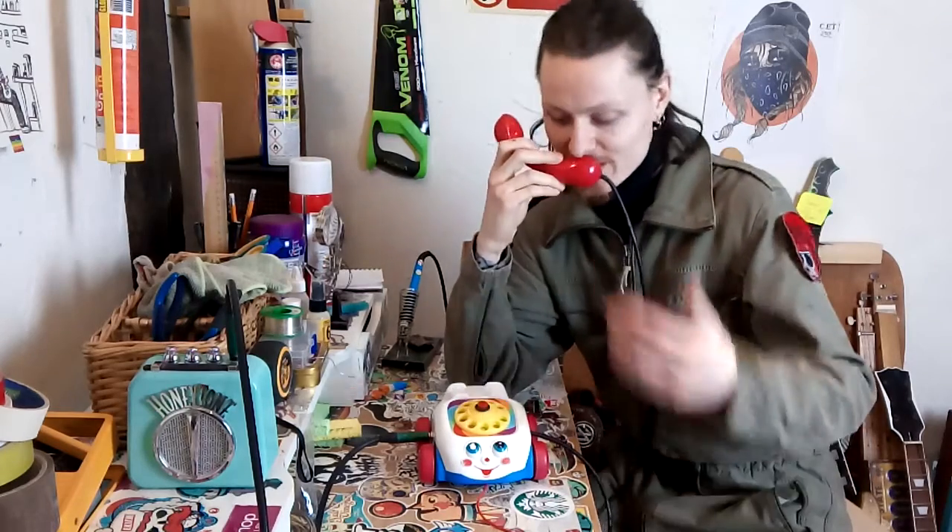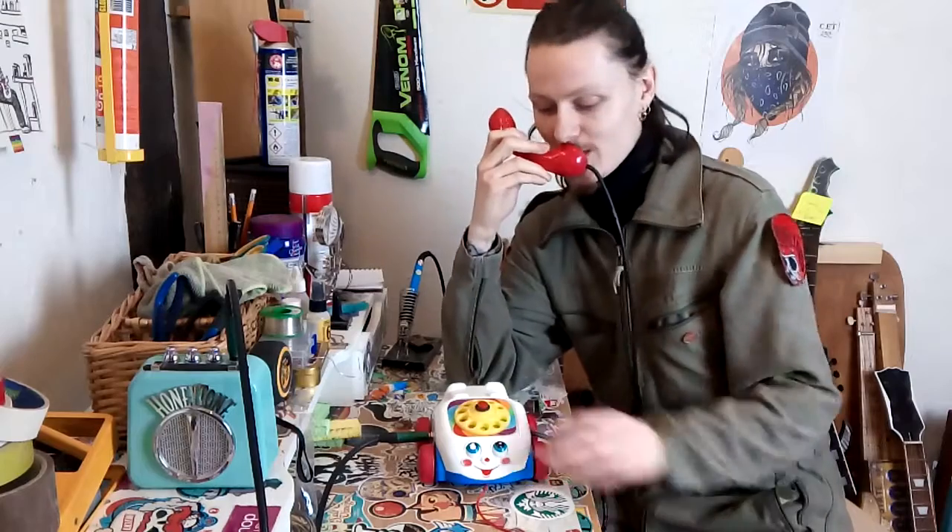What do you think? Let me know. What other things should I turn into a microphone? What other kid's toys should I use? Let me know that as well. And until the next time, keep it weird and keep it wired.